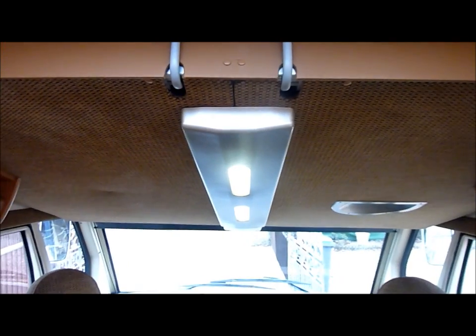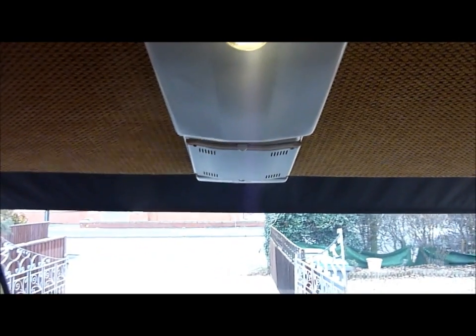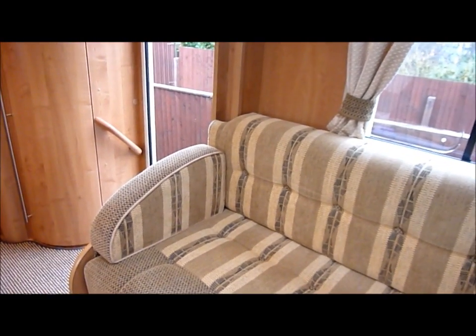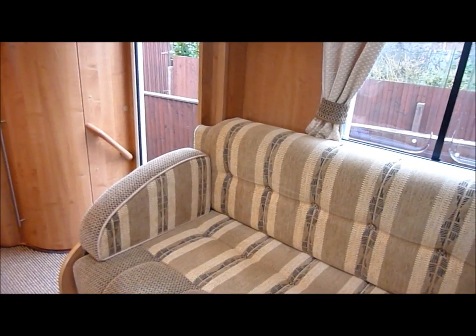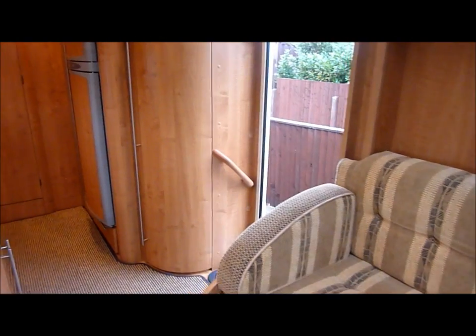The bed in the raised position with the lighting underneath, and forward of there the rear view monitor is housed and drops down when required to view it. For those of you who know the Autotrail Grand Frontier — they normally have in that section a cupboard which makes the settee much shorter. However, this one was ordered with the cupboard deleted, so it gives you a much better lounge area.